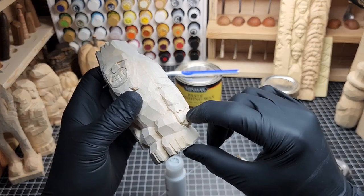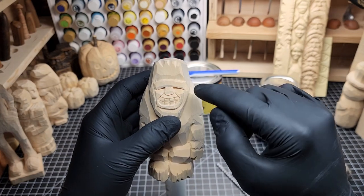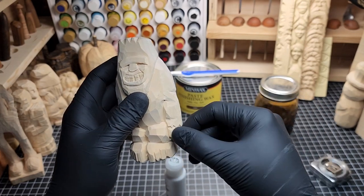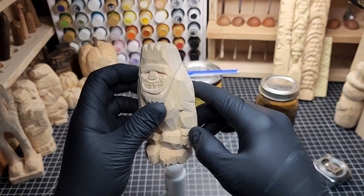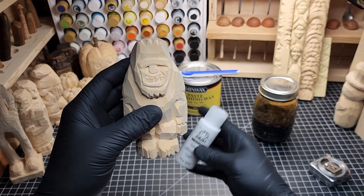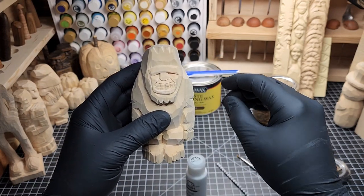I'm not going to apply the Watco to the hands, feet, or face. I'll apply it selectively just to the fur. Then the dark finishing wax will add a little color to his hands, face, and feet, which will finish them out nicely. I'm also going to put a little white paint on the teeth to start.